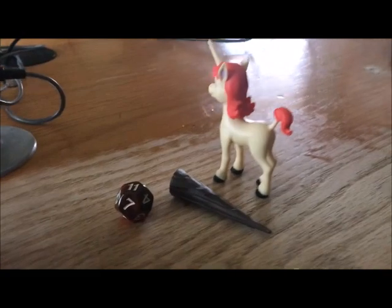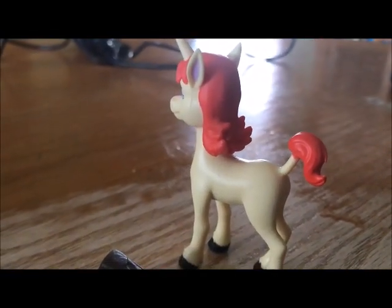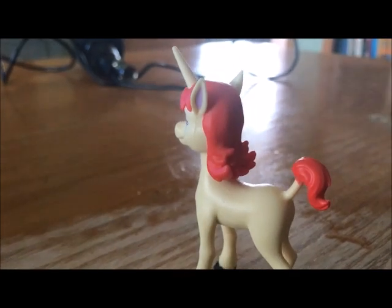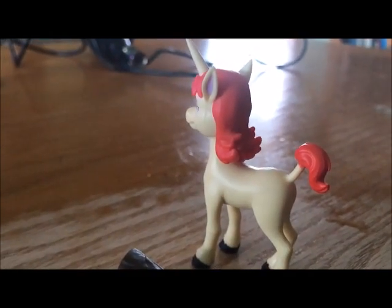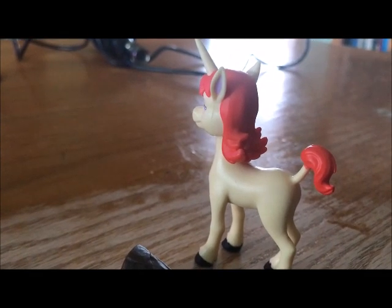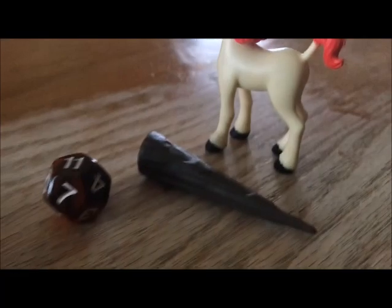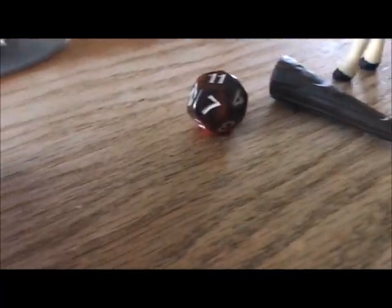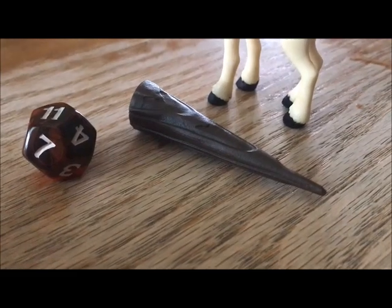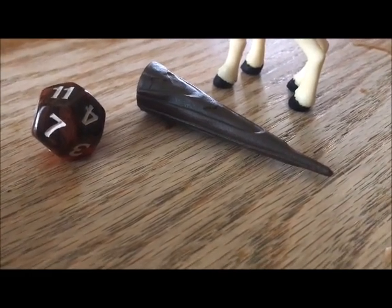Now for accessories — as I mentioned before in my previous part of the review, he comes with Uni. If you don't know who Uni is, he is the Unicorn who is the pet of the gang in the D&D cartoon. Uni is voiced by Frank Welker. He also comes with his Dice and, since Bobby is a Barbarian, he comes with his Thunderous Club.